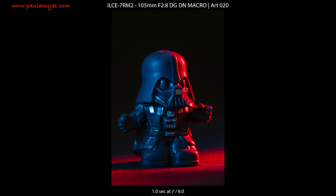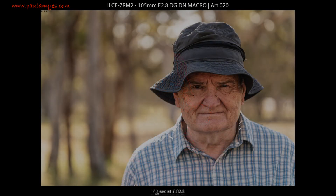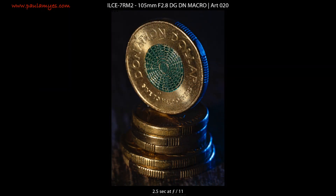The only area in which the EX is superior is in the handling department. The manual focusing experience and the ability to use preset magnification ratios make the lens a joy to use manually. The DG DN is clearly aimed at the autofocus-only photographer, which is a great shame, because otherwise it is a cracking lens.